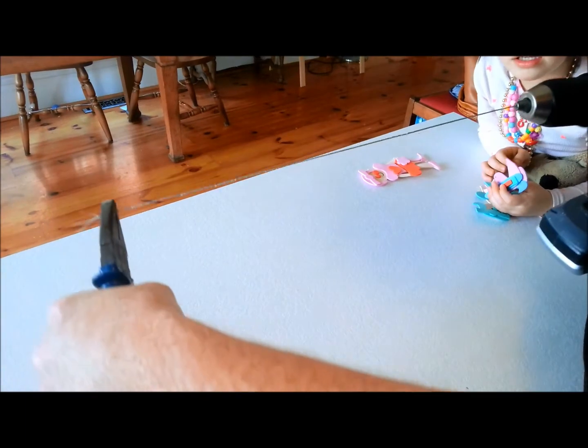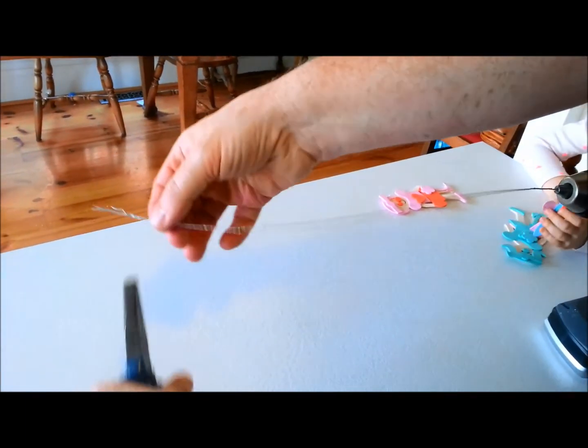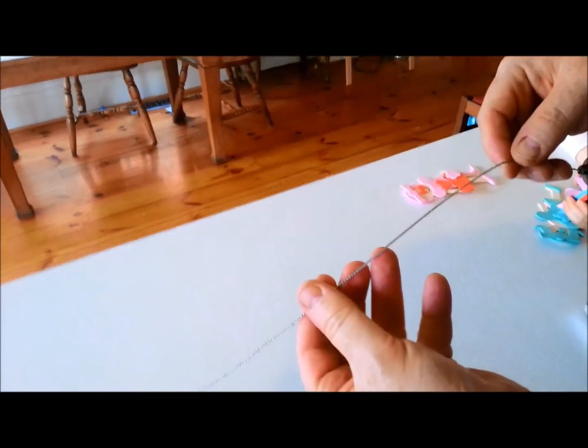That feels about right to me. You don't want to over-tighten it, otherwise it'll eventually snap. And there's our tow cable.